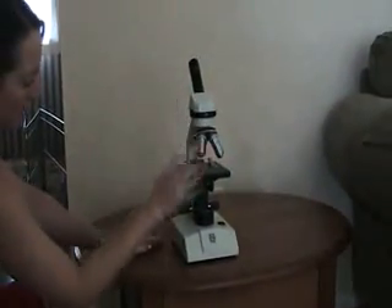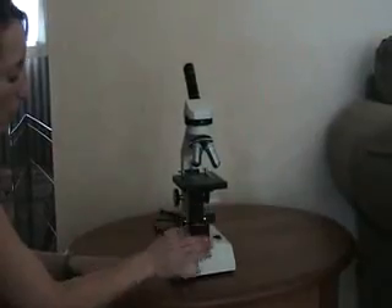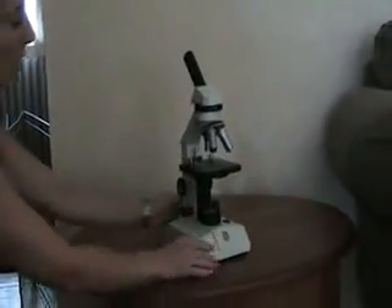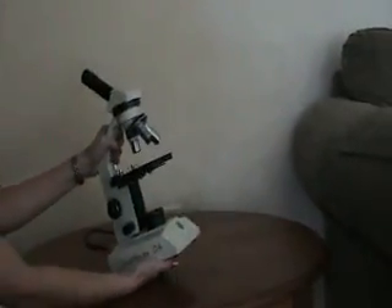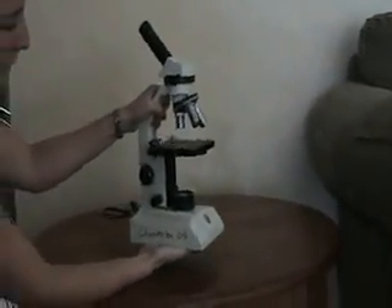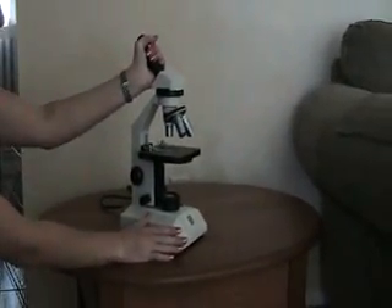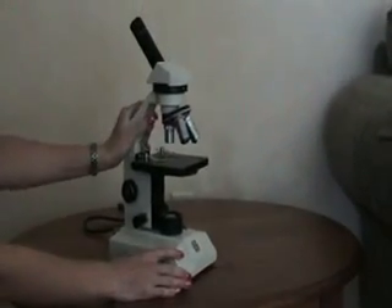I almost forgot — this part is the stage. Going down here, we have the base. Now, to carry your microscope, always take it by the arm with one hand on the base. If you accidentally grab it up here by the eyepiece, chances are it will come off and the microscope will go falling to the ground, and it will be a very sad day.